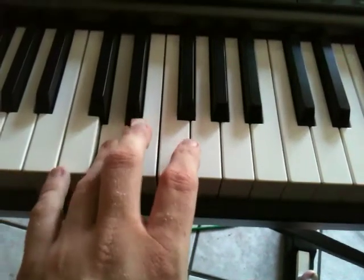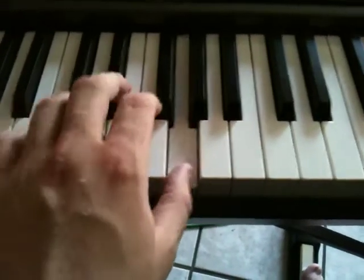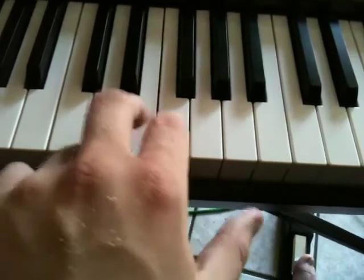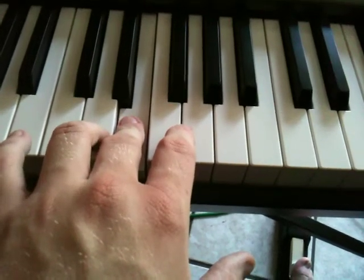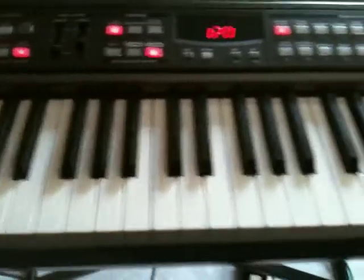Three, four, five, four, three, three, three. Three, four, four, four. Three, one, one. Three, four, five. Four, three, three, three. Three, four, four. Three, four, five. Just like that. Five-finger position.